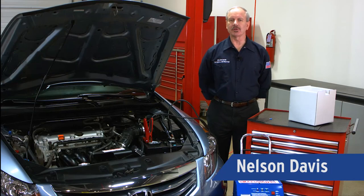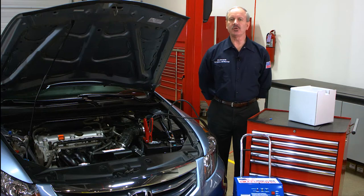Hi, I'm Nelson Davis, Technical Instructor. Today we'd like to give you a few charging system quick tips.